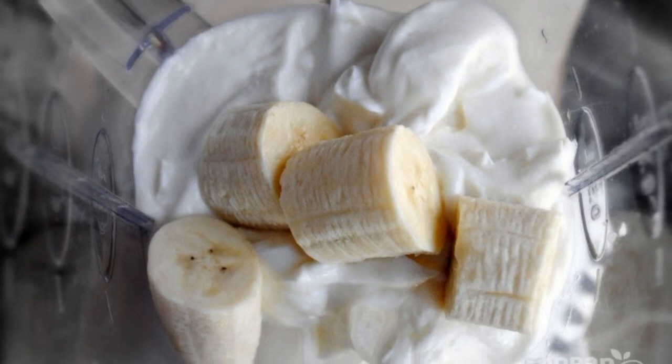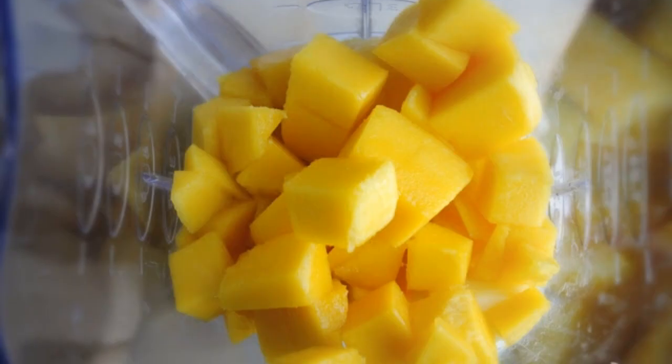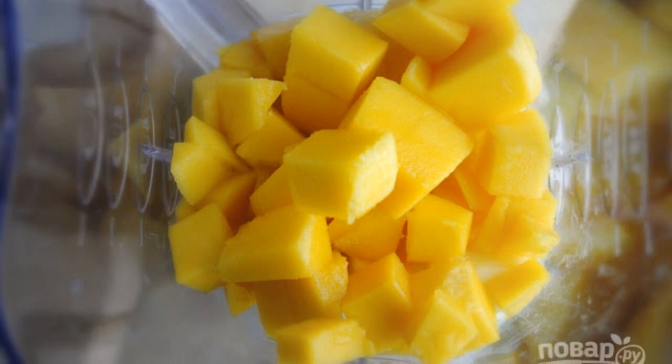Step 1: Put ice and yogurt in the mixer. Add banana slices to it. Step 2: Then also chop the pineapple and mango.